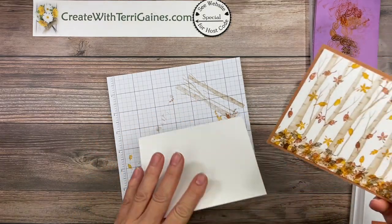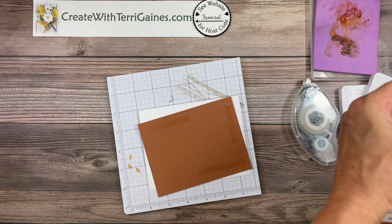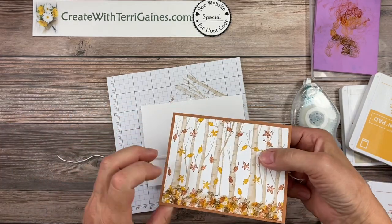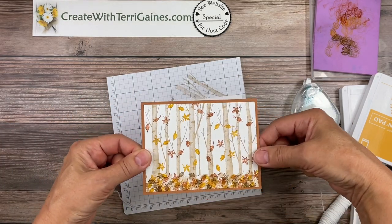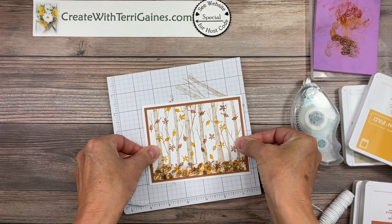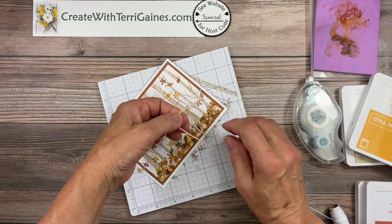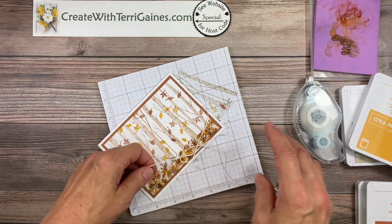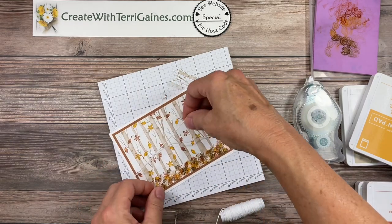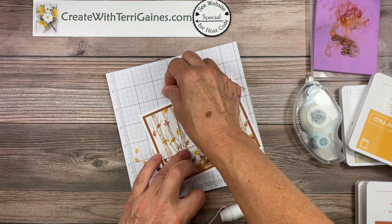I'm going to layer this onto whisper white but before I do that I'm going to take some of the Baker's twine from our Baker's twine packet of five different colors and I'm going to put that across around the card, center that, and then tie a bow. Let's tie it over on this side — it's kind of backwards for me here and I'm going to tie a knot first.